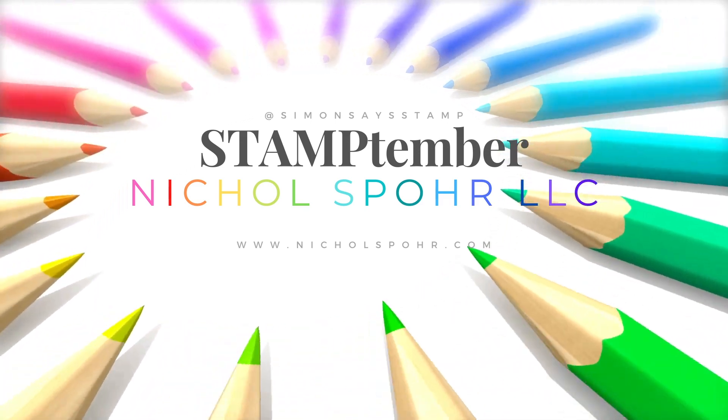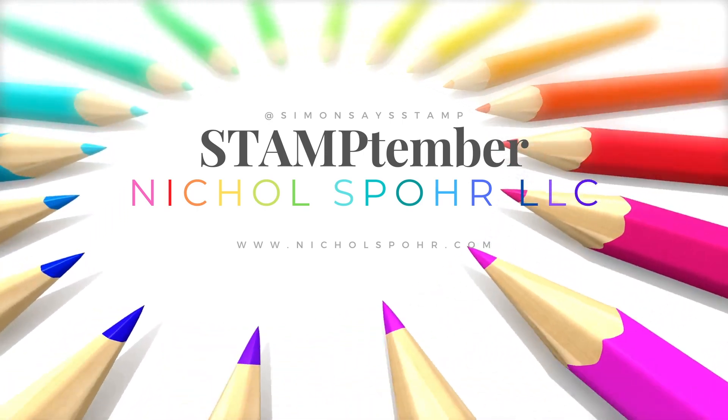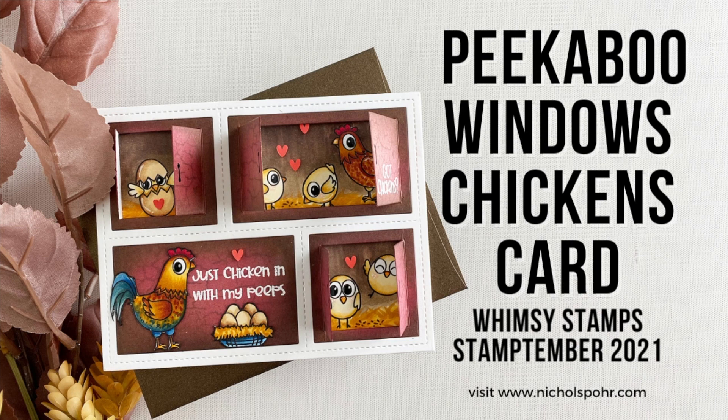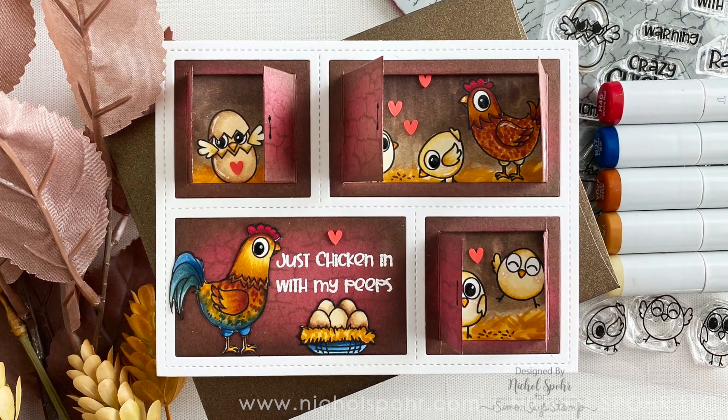Hi everyone, it's Nicole Spohr and welcome back to my channel. Today I have another Stamp Timber Simon Says Stamp video to share with you. This time it is the limited edition exclusive from Whimsy Stamps called Just Chicken In.